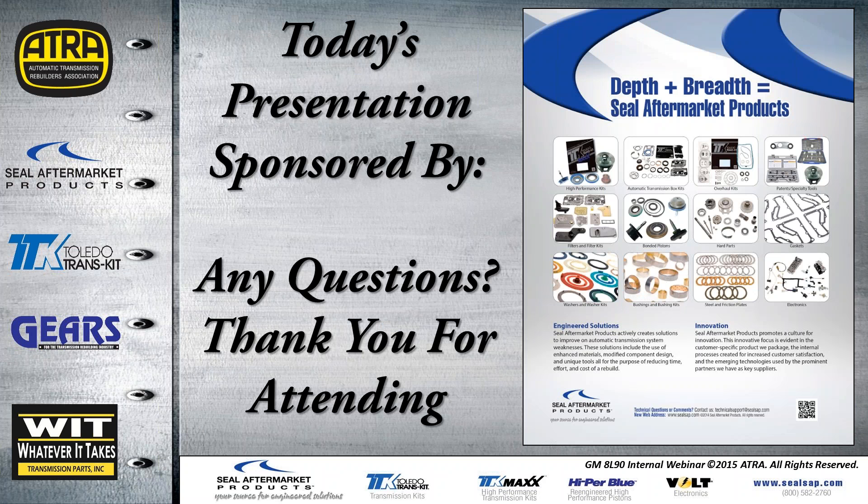That's it for today's presentation. I want to thank you all for attending. If you have any questions at this point, please click on the little hand icon by your name so I don't close the webinar out too soon.